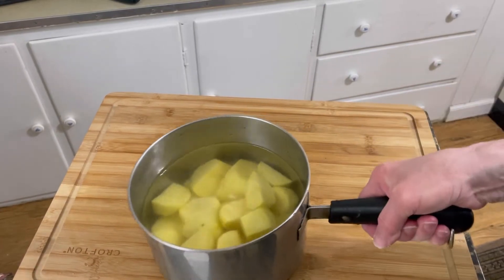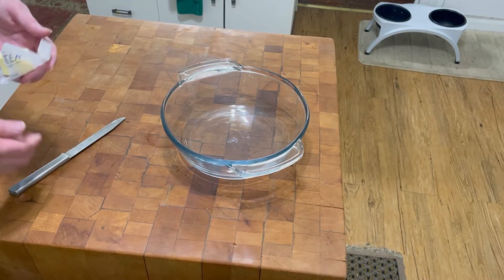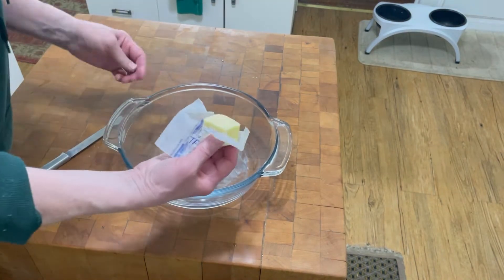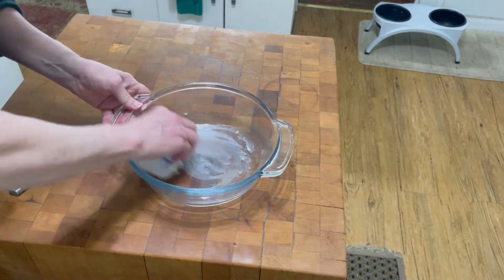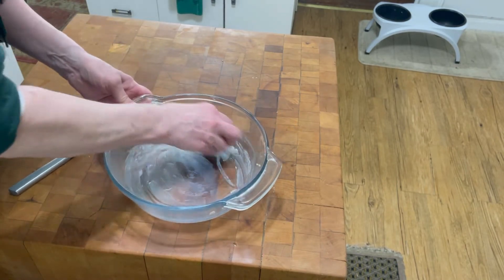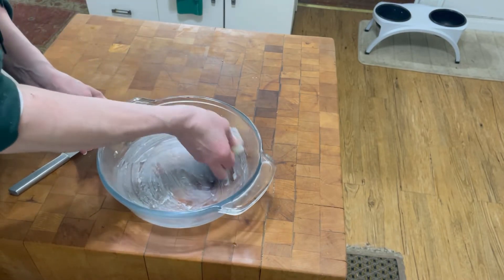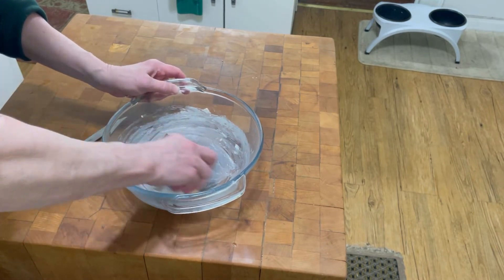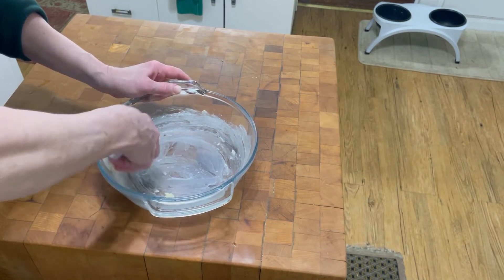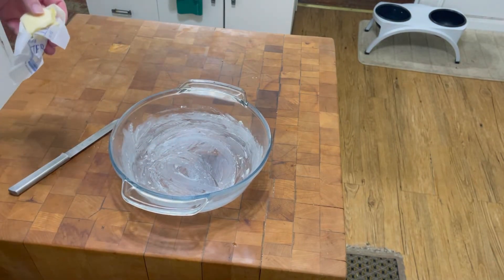We're going to get it up on the stove and start boiling it. I just got them on the stove, bringing them to a boil. While we're waiting for the potatoes to boil, I'm going to prepare this baking dish. I have some butter and I'm going to butter the bowl. We're going to make mashed potatoes, put them in this bowl, make a topping for it, add some cheese, and bake them in the oven.